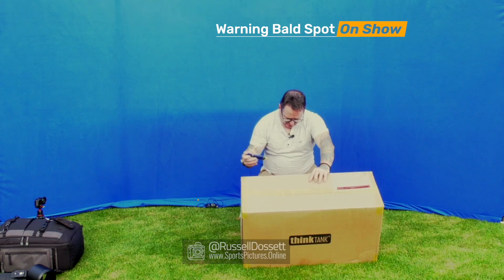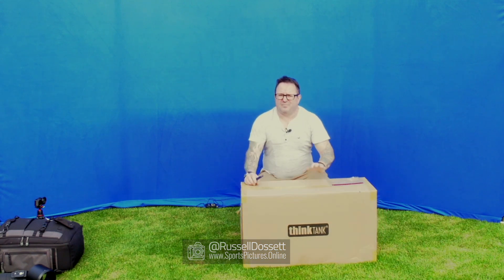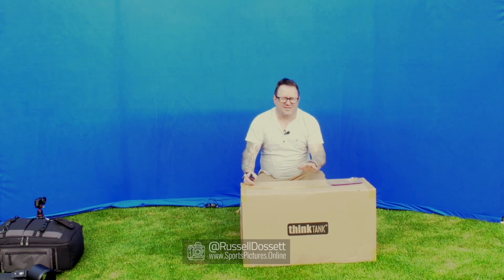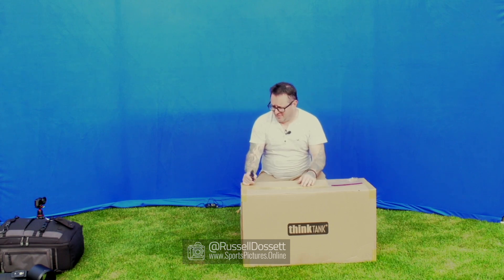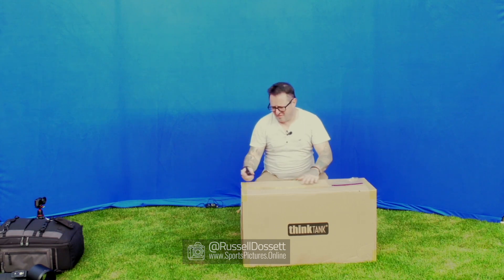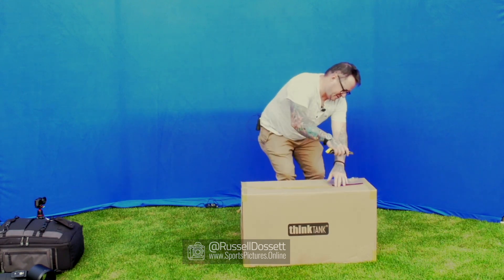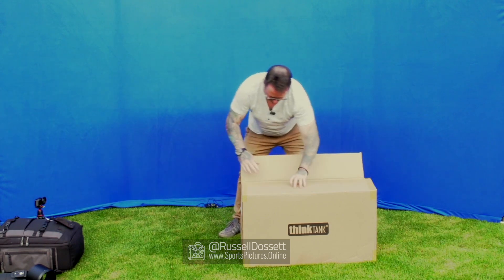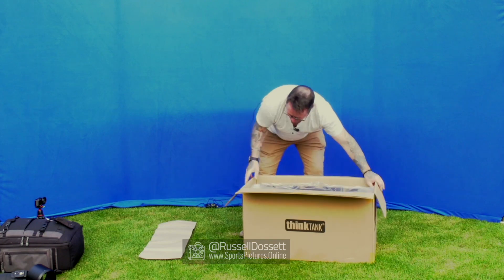Welcome to the channel. Today I'm going to be reviewing the Think Tank Logistics Manager 30 version 2. I've been looking on the internet for reviews of one of these and I couldn't find one anywhere. I've been waiting over three months for this to turn up. I'm hoping this is going to replace two of my bags - currently I have to move around with a rucksack and a pull-along. Hopefully I'll be able to get everything into this one box. I think I might be one of the first people in the UK to get this because of the Covid restrictions.